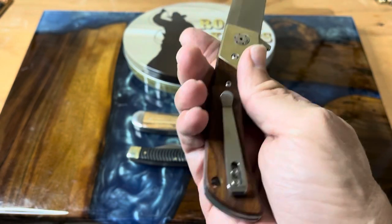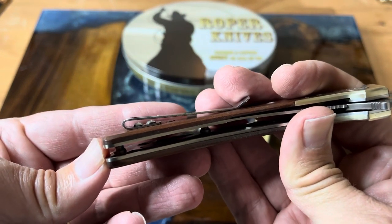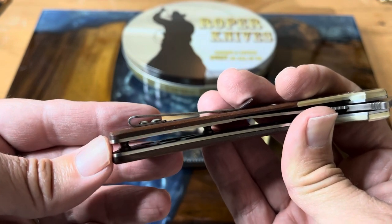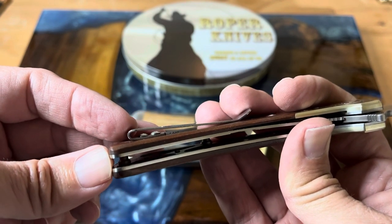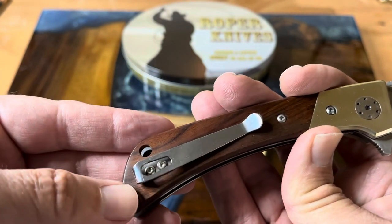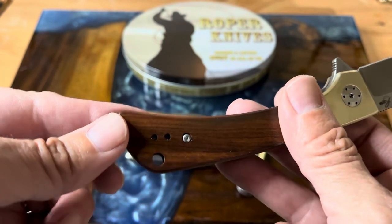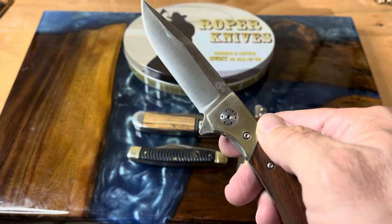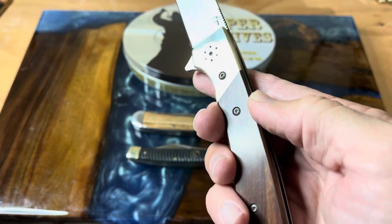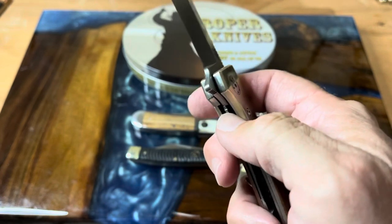It's a liner lock and it does have a pocket clip. The pocket clip has mushroom head screws — I kind of wish everybody would use countersink screws on pocket clips. This one doesn't get in the way, though. There is a little cutout that lets you take it off and reverse it to the other side. You also have a nice lanyard hole. We have brass bolsters and sandalwood covers, and you can see it's all screw construction, so this can be fully disassembled if you're so inclined.